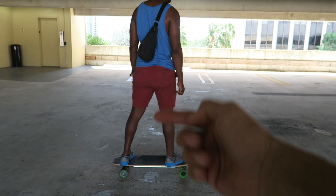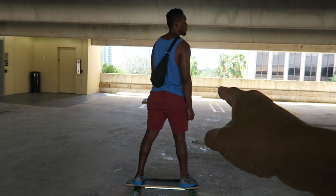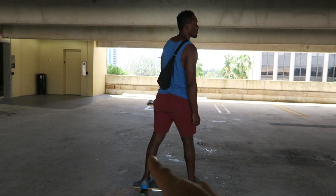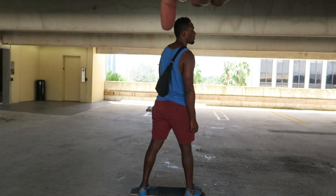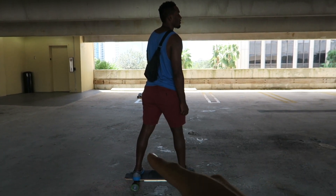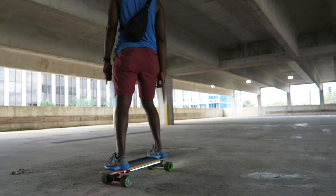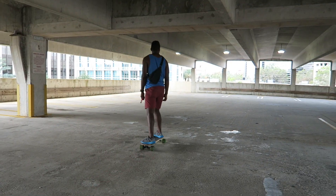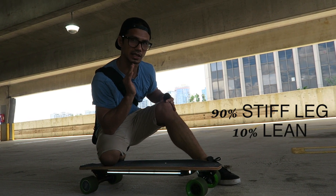His head, hip, and board are centered, so he's balanced. All he's going to do is hunch over a little bit. 90% of it is the back leg being stiff, and the head just slightly moves. What's going to save you when this board accelerates is that stiff back leg — it's 90% keeping that leg stiff. The leaning is only the 10%.